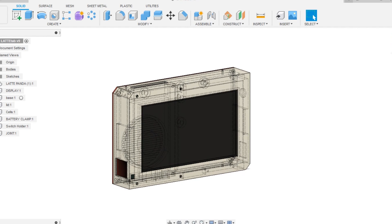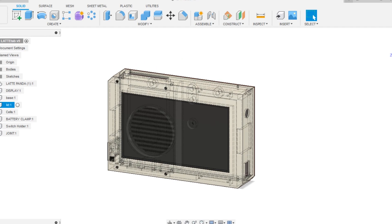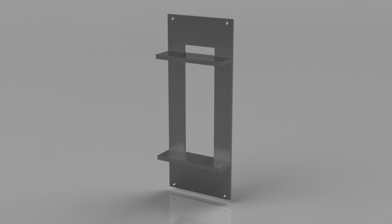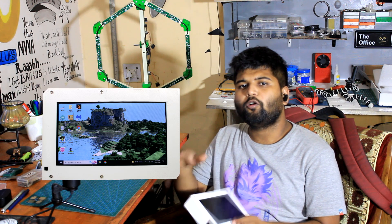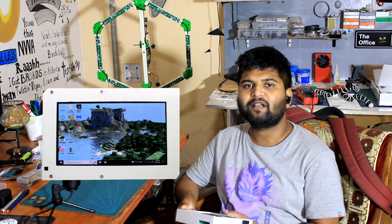I started this project by first designing the base body in Fusion 360. The LattePanda screen was modeled first, and then the whole body was made according to the screen's fitting and the LattePanda 3 Delta placement. The project is based on four different parts: the base body, which holds everything from the screen to the LattePanda SBC, battery, and other components; the lid that closes the body from the backside; the battery clamp; and the switch holder. The CAD files and 3MF files are all on the project page.